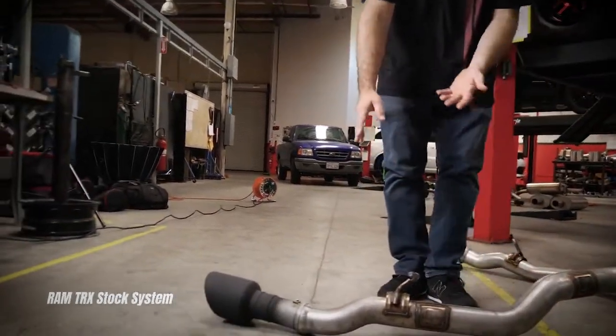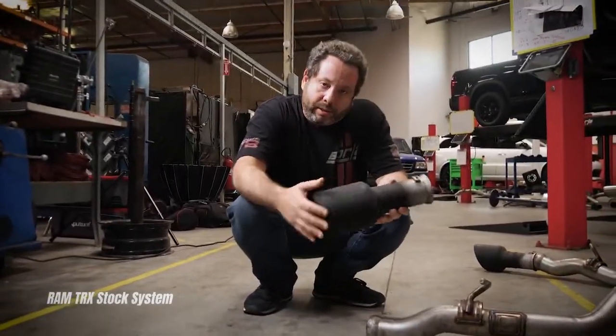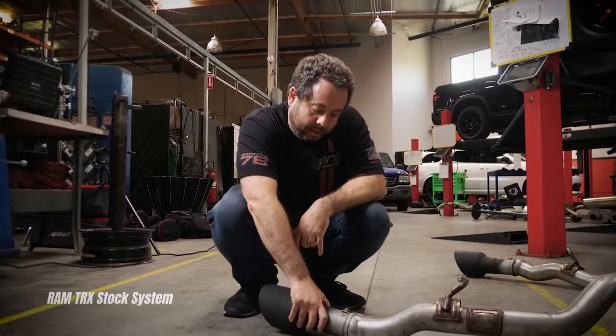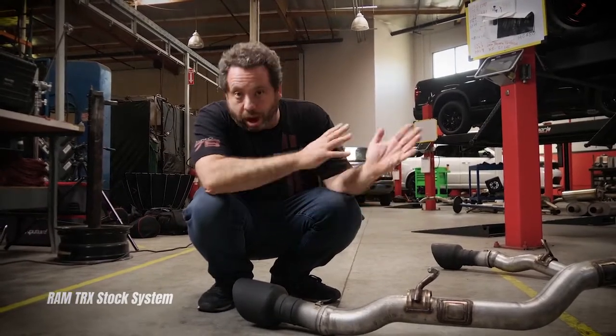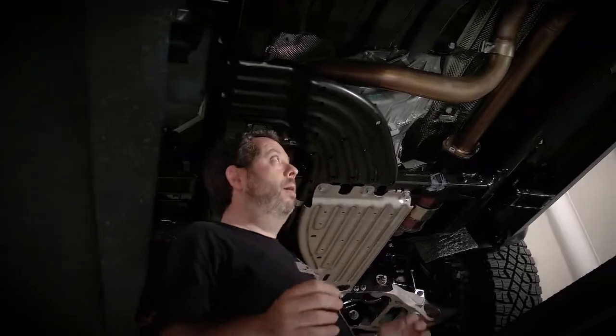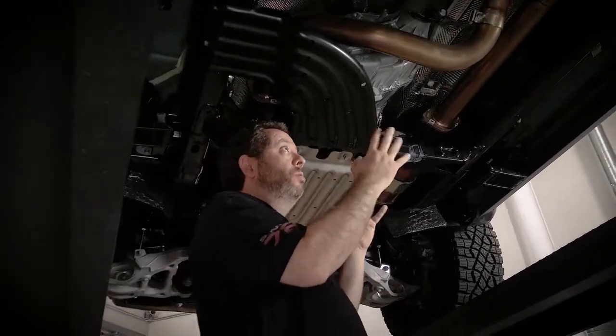As you move further down, here are the stock tips — just a ball joint connecting them. Now I'm going to move on and show you what we did with our system actually on the truck. So I'm under the T-Rex now, and we have the Borla system on the truck, so I can really show you what we did.